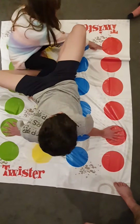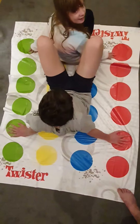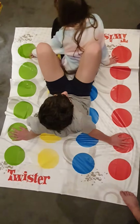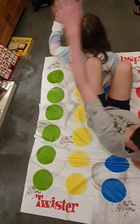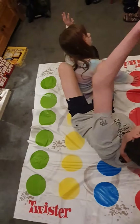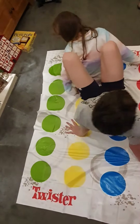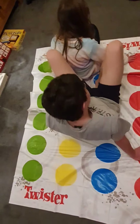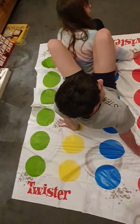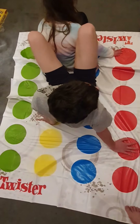Right foot blue. Right foot blue, I like you. Left foot blue, left hand in there. Left hand yellow. Right foot blue. Right foot blue, it's already on it. Left foot blue.